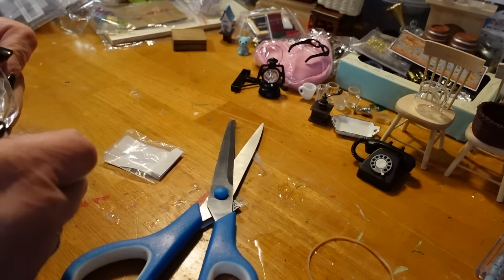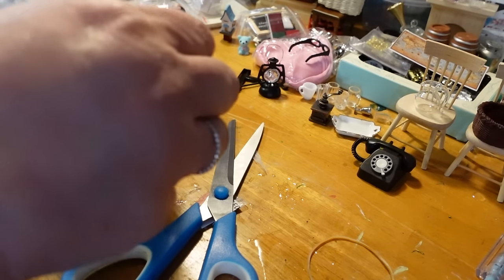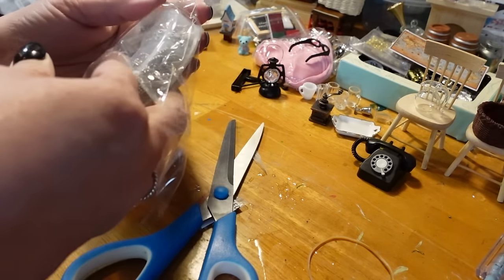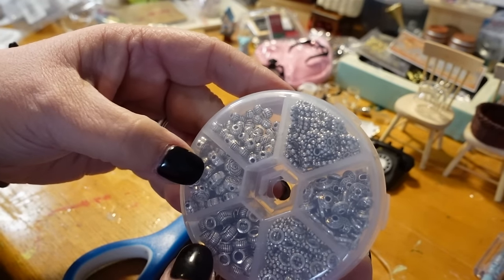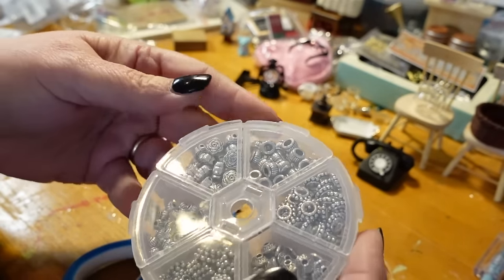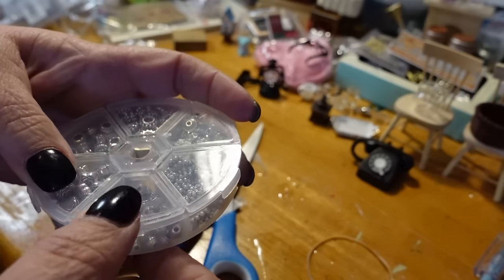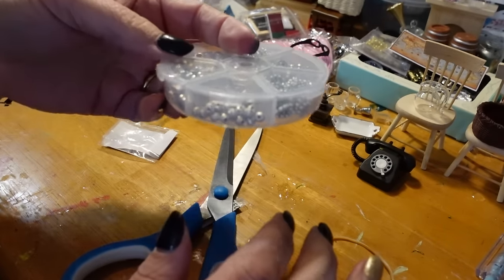This is some more jewelry findings. I'm not sure I can utilize all of these because they have holes in the sides of them — these beads do — but I think some I'll be able to use. They come in a nice little container with snap lids. Good quality — that's a nice little storage container.